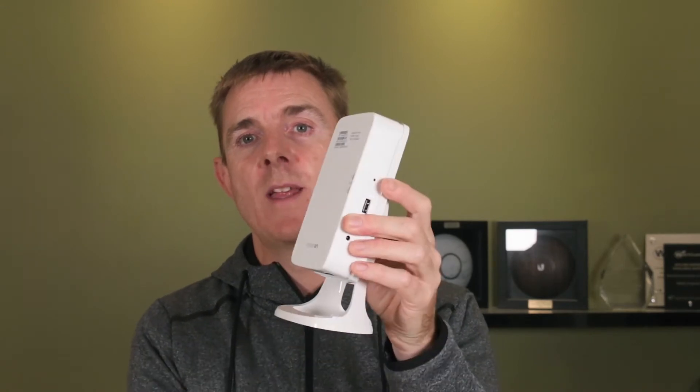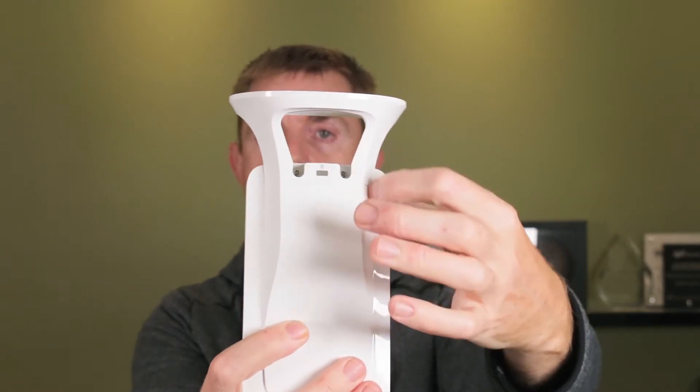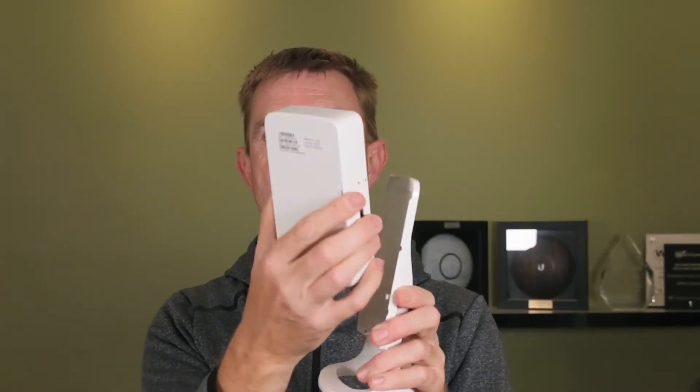This is the desktop model — comes like this with the stand already fixed. I'm actually going to take the stand off because it helps me describe this a little bit more. There are two screws — I'll turn it upside down and show you — there are two mounting screws. We take that off, and here's the actual unit itself.